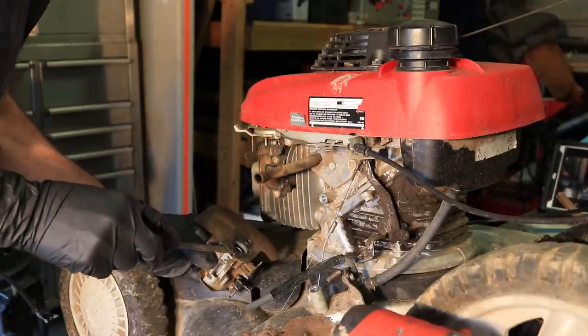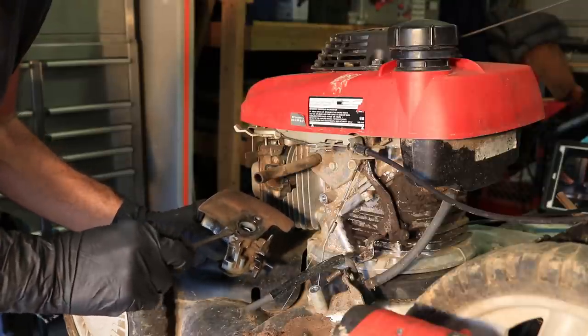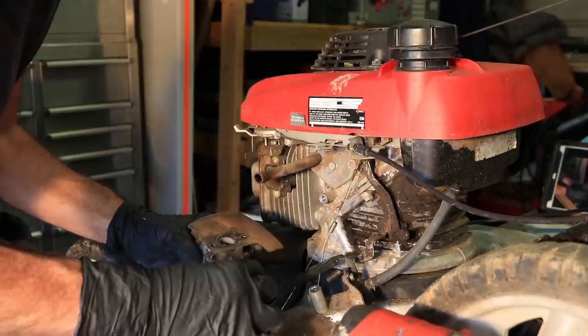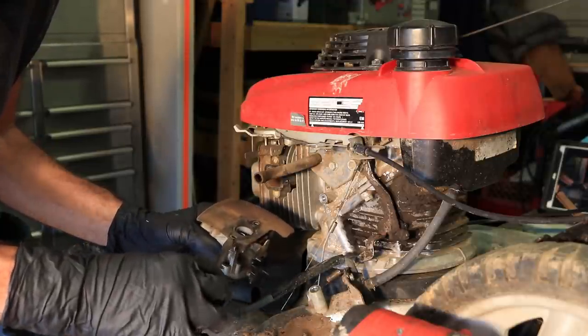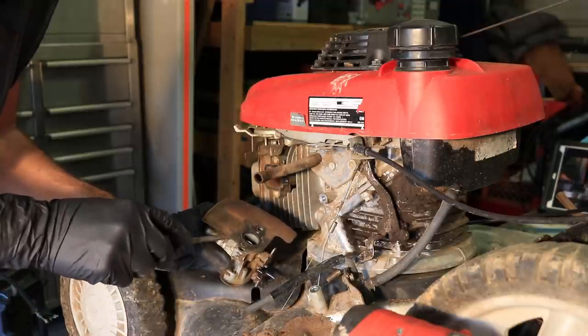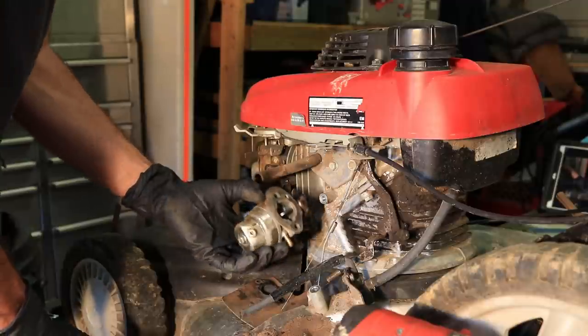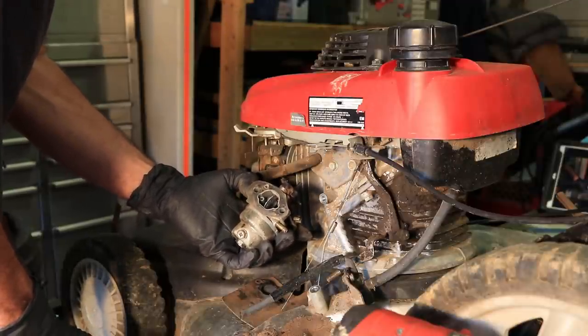Sometimes you can take a razor blade or something when these gaskets don't want to come off, and just slowly work your way around it like this — that way you don't ruin them, because I'm not spending any money on this thing; it might not be worth it. That's all there is to taking that off.